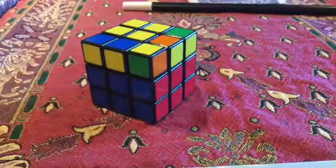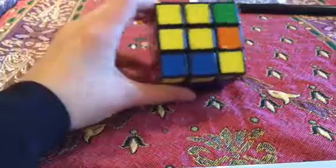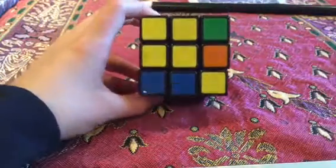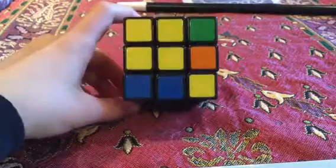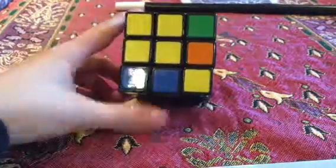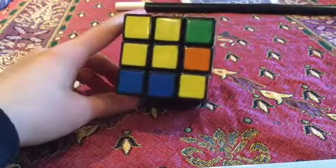And the next step today is to get a yellow cross on the top. So, a yellow cross, like that. You might already have it. If you do, you can skip this video, but I would still watch it for other times when you want to solve the Rubik's Cube. Alright, we're going to get the yellow cross.